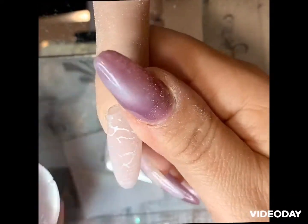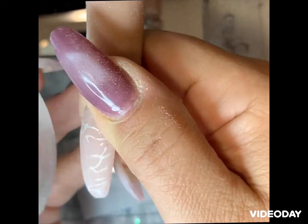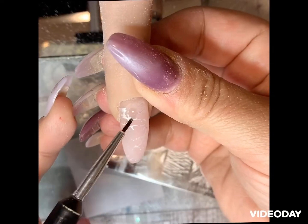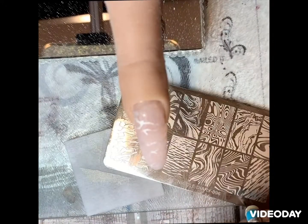Scrape and apply the stamp — it all didn't come off, which is okay. You can always apply the lines; it doesn't have to be perfect because marble isn't perfect.